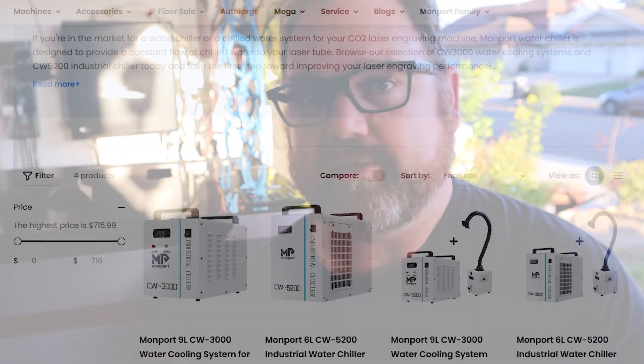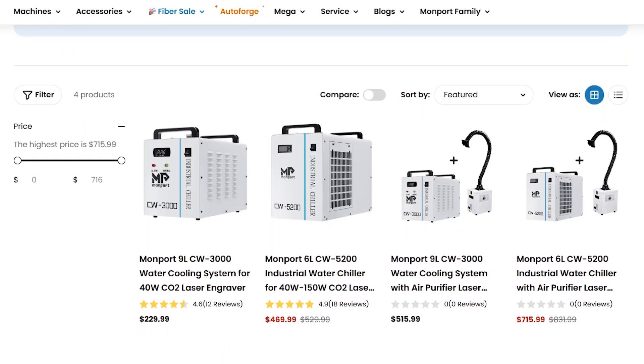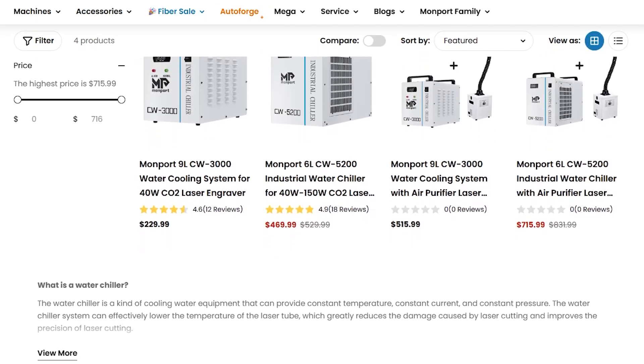If you want to up your game for a more professional setup, there are water chillers you can buy that Monport sells that will actively chill the water as it goes through your system. I might upgrade to that one day, but for right now I'm just going to use the aquarium pump and bucket system. Once your water system is set up and actively circulating through your laser tube, you are ready to start focusing the mirrors.